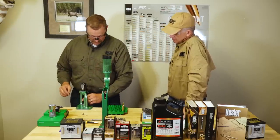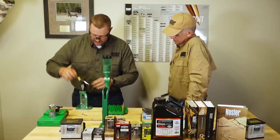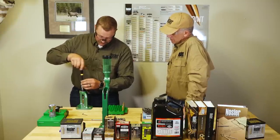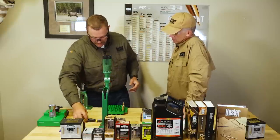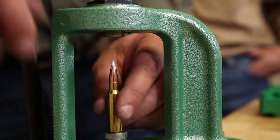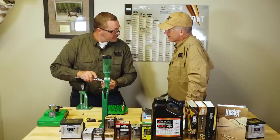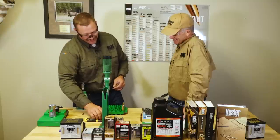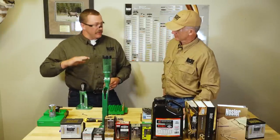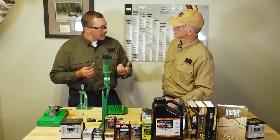These threads on our RCBS dies are roughly 30 thousandths per revolution, so if you want a rough count, you can get pretty close by counting revolutions. So we'll go one, two — that's 60 thou — three. We should be pretty close right about there. I twisted the lock nut down just as a safety precaution to get kind of close. It's a pretty accurate trick if you know where the die adjustment is. Oftentimes it's easier to come in smaller amounts, then reseat and measure to get to your dimension, rather than coming in all the way — because if you go too far, you'll have to use an impact puller.